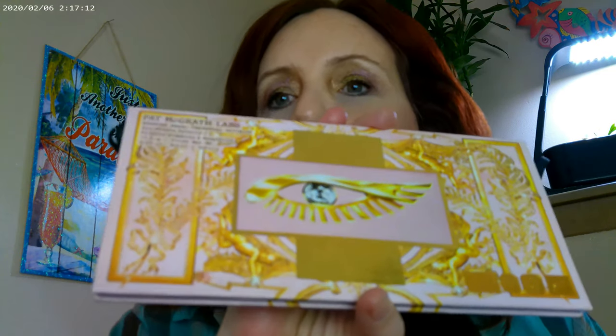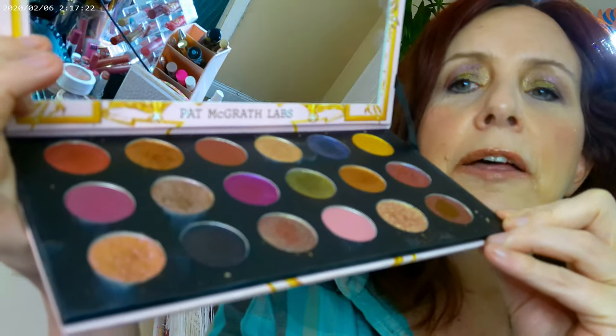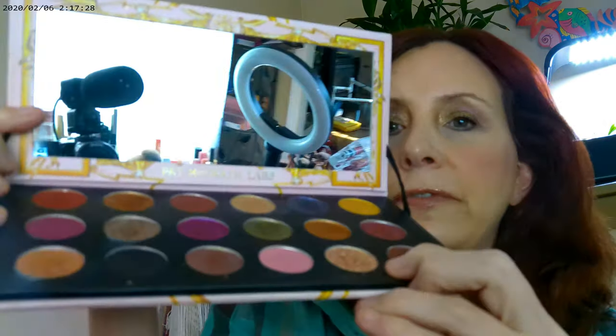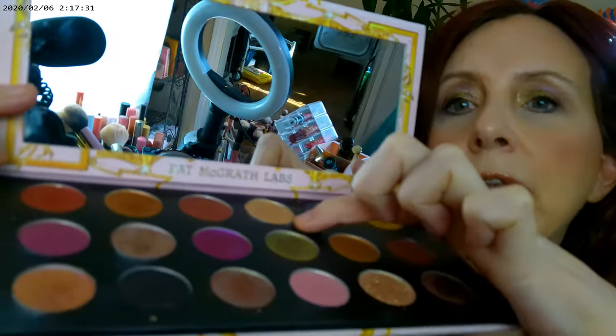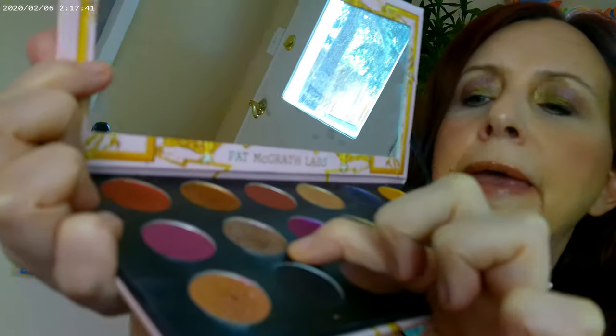I went ahead and paired it with more Pat McGrath — the Celestial Divinity palette. I did my eye look from this today. This was the one that came out not last Christmas but the year before. I have this gold color on the inner corner, a green color on the lid, and then a purple duochrome color up on the brow bone. Let me go ahead and show you how that turned out.